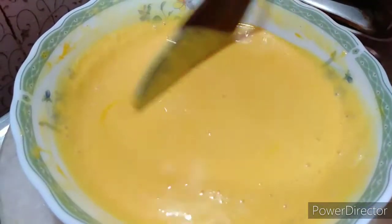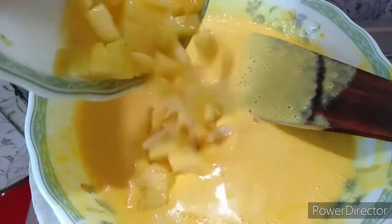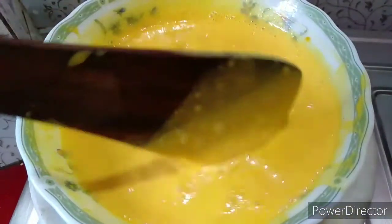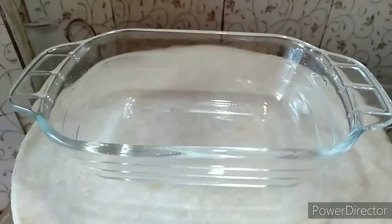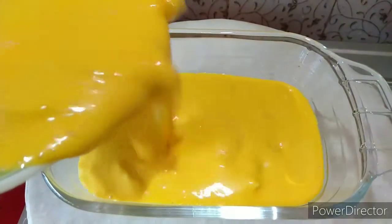I am going to mix the ice cream and mix it into a little smooth mixture. I am going to add mango chunks to this and mix it with ice cream. I am going to mix it in a small tight container.